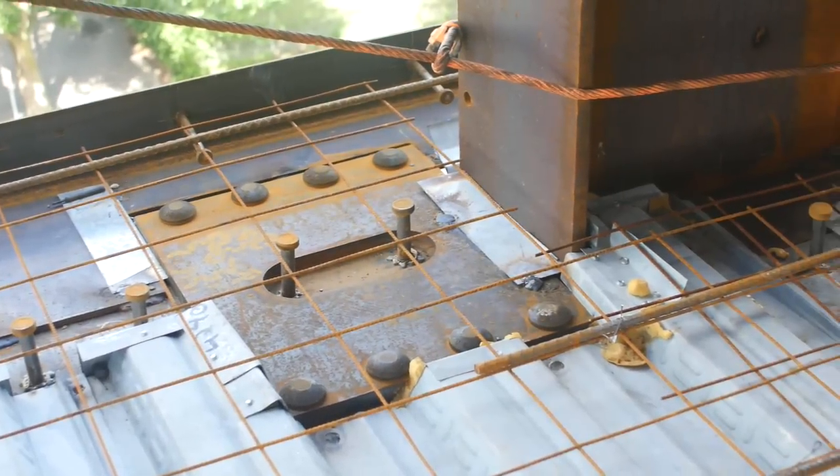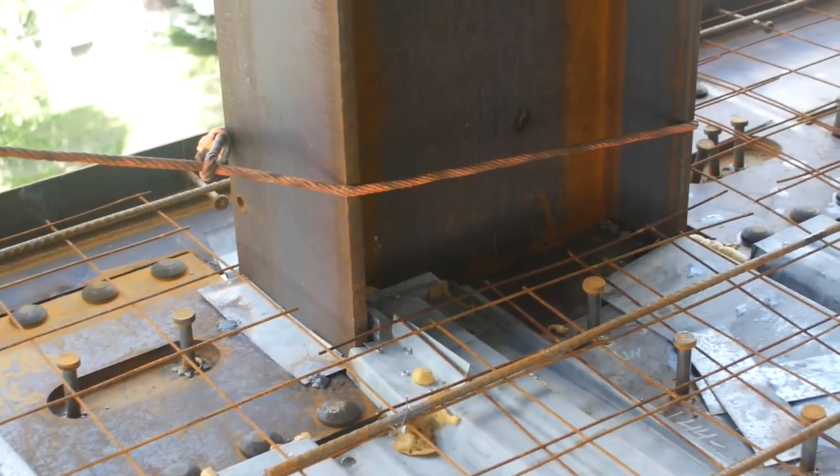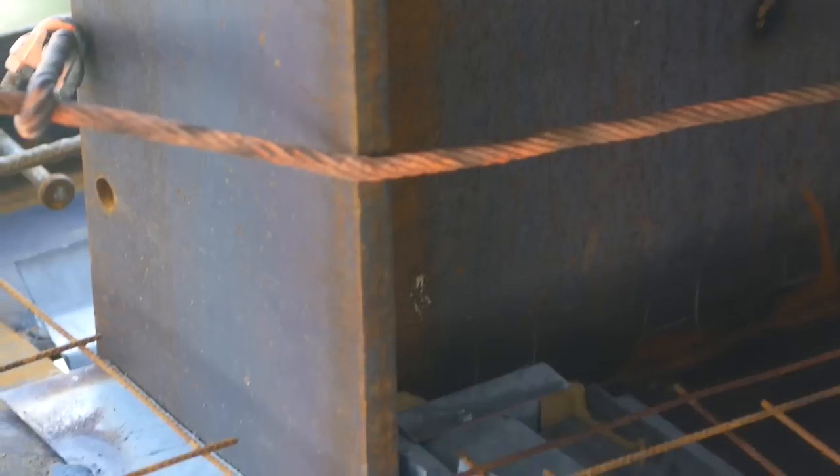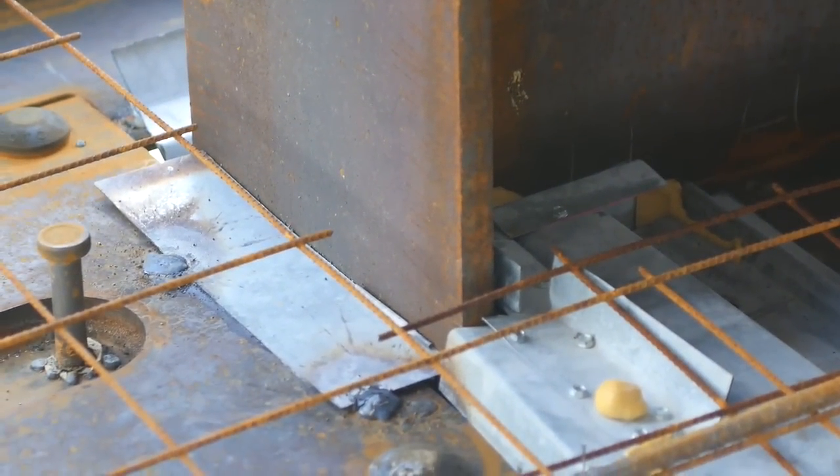To preclude concrete from flowing through the beam to column gap when pouring the floor, the general contractor will typically install a light gauge metal strip across the gap and spot weld as shown.